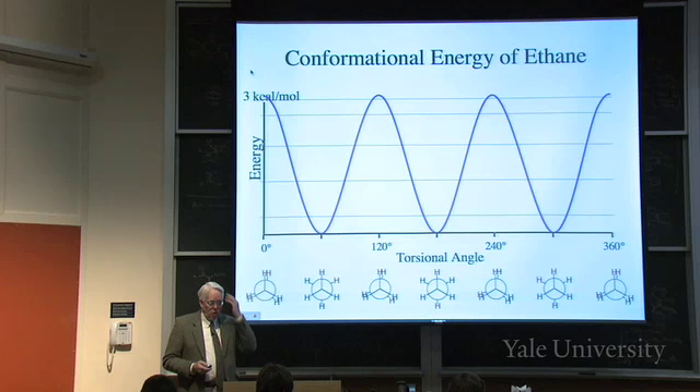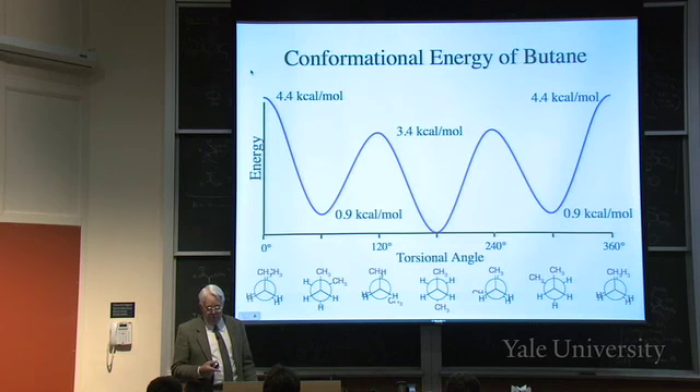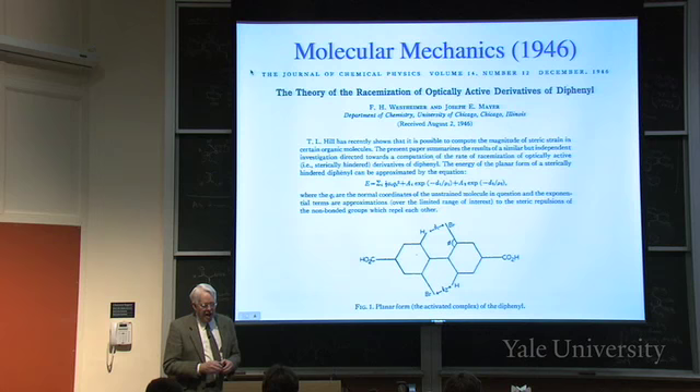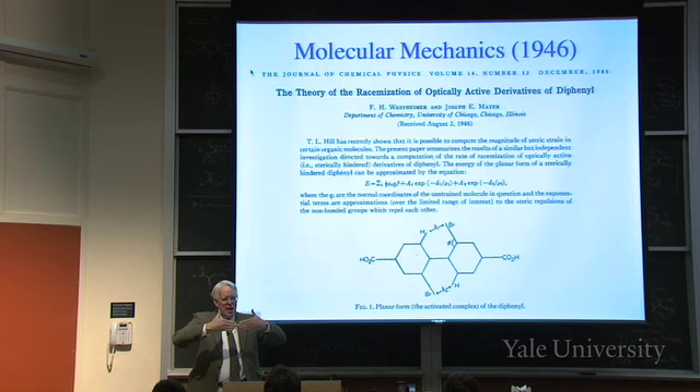We already saw the torsional energy of ethane at 3 kilocalories per mole - a threefold barrier with three minima - and the conformational energy of butane. In 1946 there was a paper by Frank Westheimer and Joseph Mayer from the University of Chicago about using mechanics to calculate the energies of conformations. They were interested in biphenyl - two benzene rings hooked together that can rotate. With substituents that would clash, you get one twisted clockwise and one counterclockwise, giving optically active forms even without a carbon with four different groups.